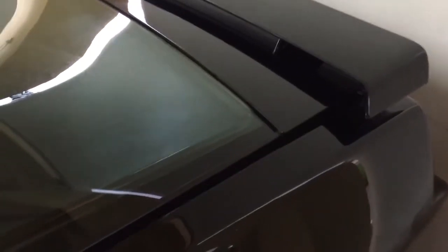Then to pop the hatch, you are going to hold the hatch button down. That pops the hatch — look at that.